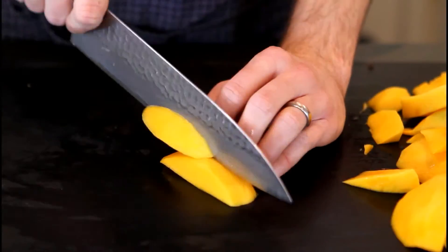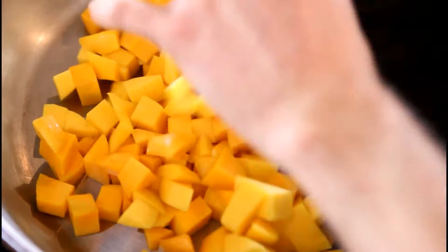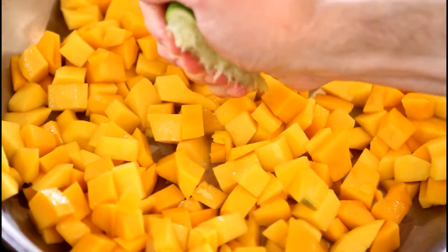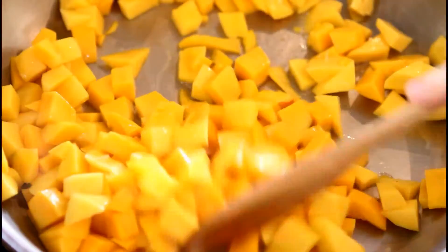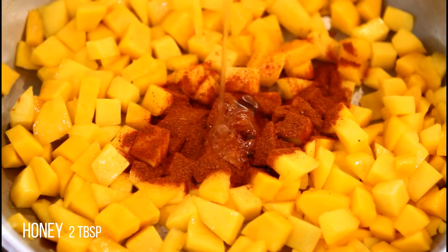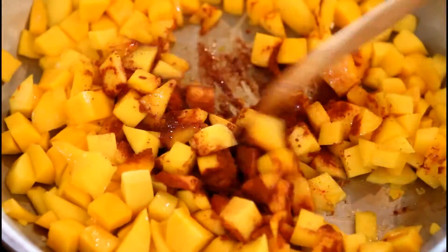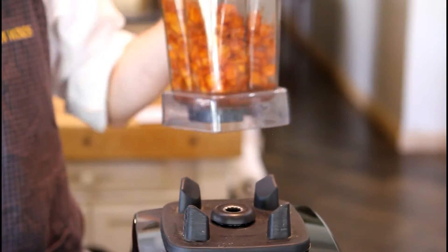Start by peeling and chopping your mangoes. Now we are going to sauté our mangoes. Add the juice of one lime. Now add Herbie's spice tonic and honey. Now blend the mixture with one cup of water.